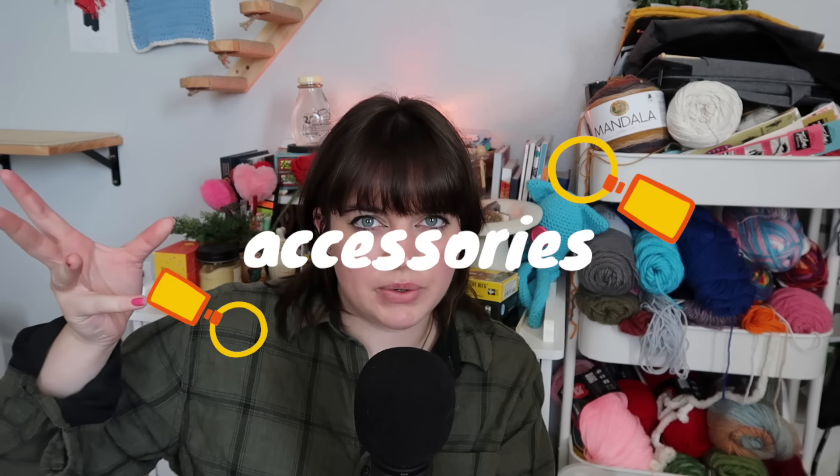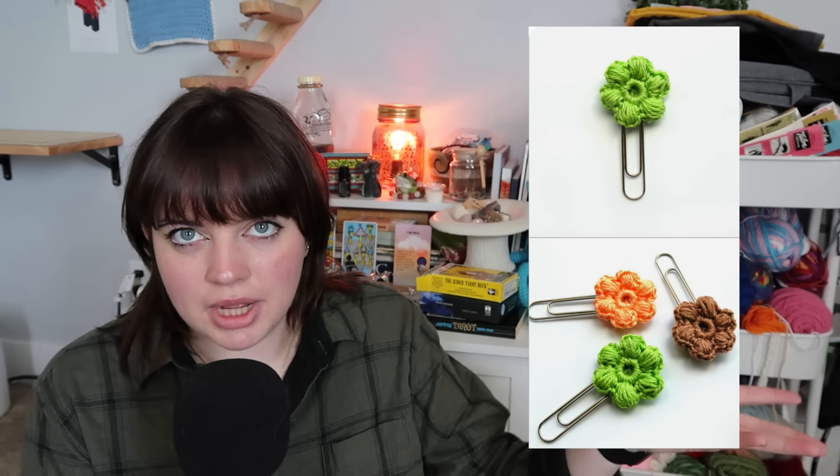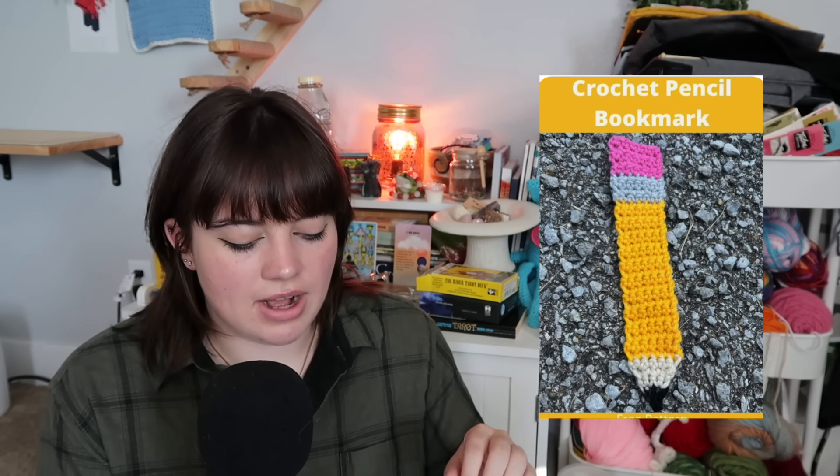Let's move into the school supply accessories category. We have these paper clip bookmarks with a crocheted flower on top — really cute — or a crocheted pencil bookmark. I really like this strawberry and orange personal pouch for headphones. I actually tried this strawberry pattern when I was a super beginner and got really frustrated, so I recommend this one for people who have a couple of projects under their belt.